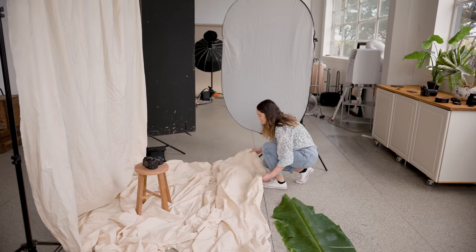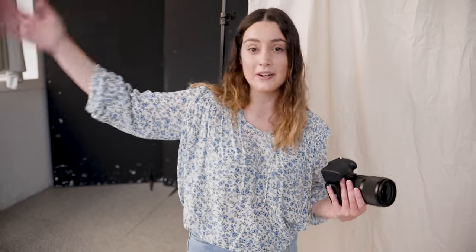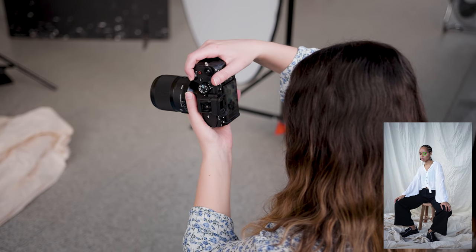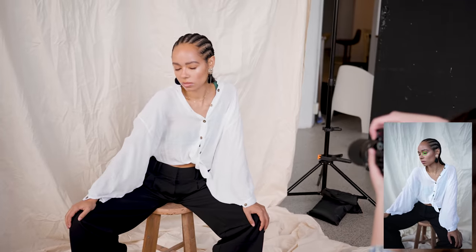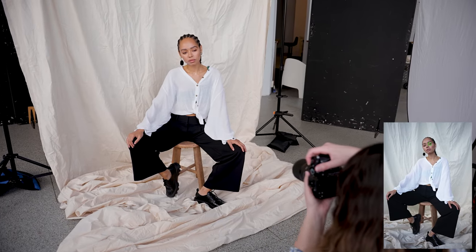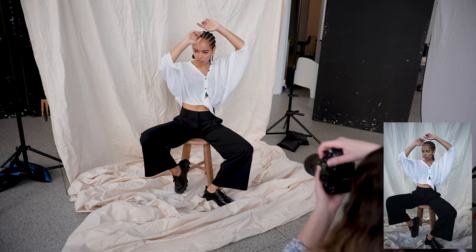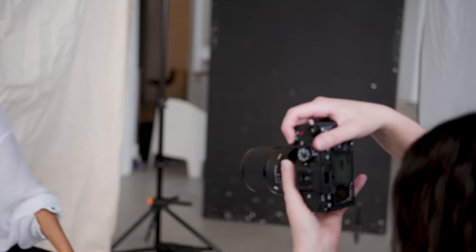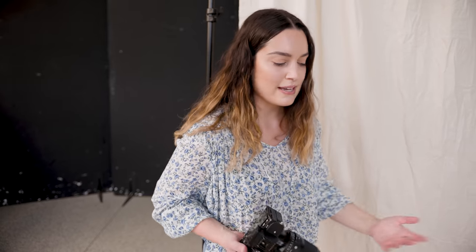This is the setup we're going to be using today. I've set up the backdrop pretty close to the window, next to the part of the room that has two big windows so we have the most natural light coming in as possible. I'm using a linen sheet, but you can also use a bed sheet if you're on a budget. I've draped the linen all the way onto the floor so we have some cool textures to work with when creating levels — taking some shots standing up, some laying down, some sitting on a stool.